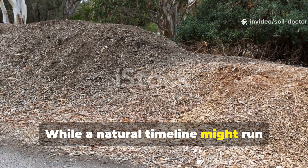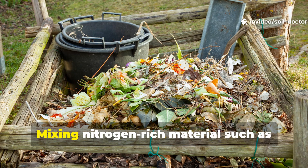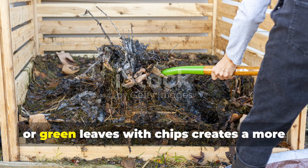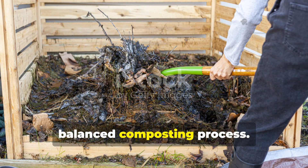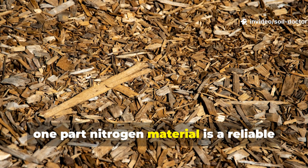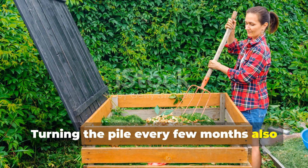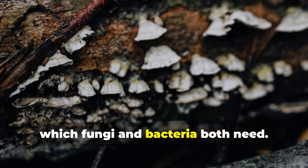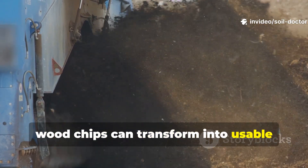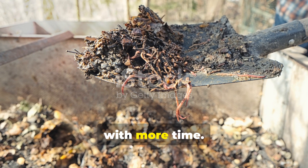While a natural timeline might run 3 to 5 years, gardeners can speed things up by managing conditions. Mixing nitrogen-rich material — such as grass clippings, manure, or green leaves — with chips creates a more balanced composting process. A ratio of about 4 parts wood chips to 1 part nitrogen material is a reliable starting point. Turning the pile every few months also introduces oxygen, which fungi and bacteria both need. With these steps, wood chips can transform into usable compost in as little as 12 to 18 months, though humus stability will still improve with more time.